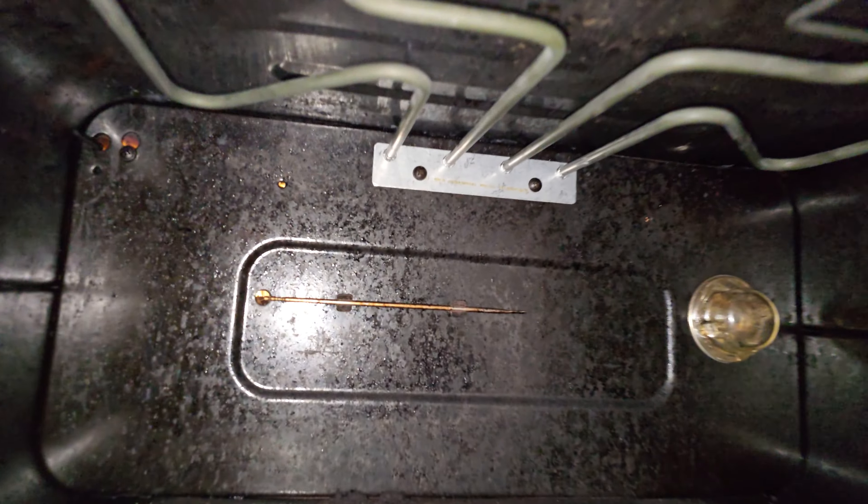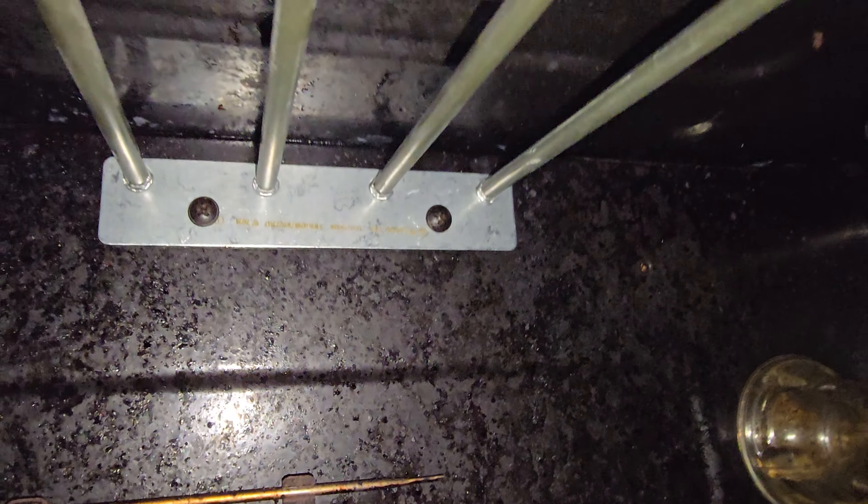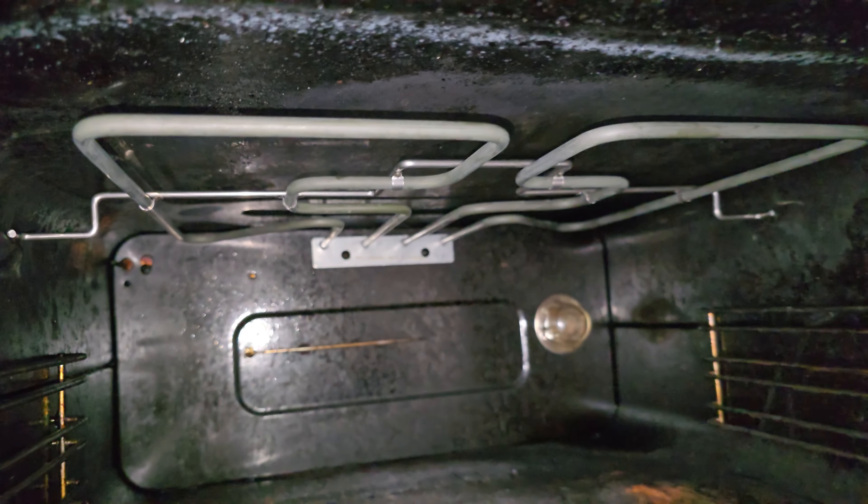Always ensure the power's off before starting any work. Quick note on elements — they can either be screwed in from the front or screwed in from the back. This one's from the front and you can change it without removing the machine, although it's tricky.